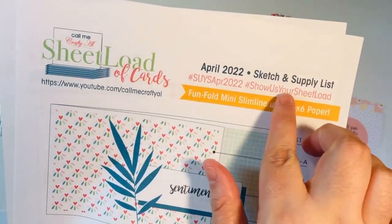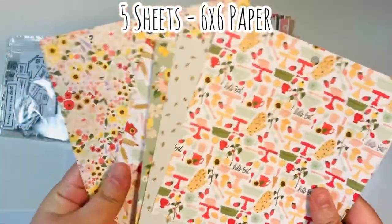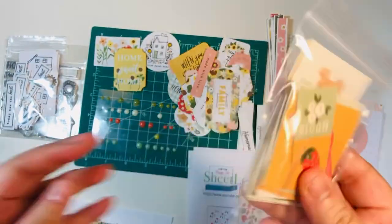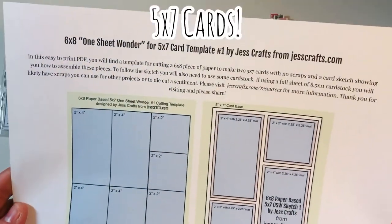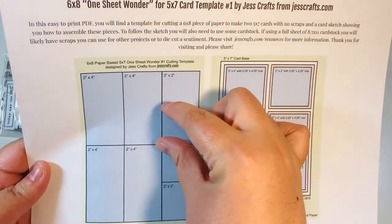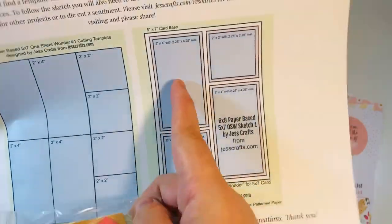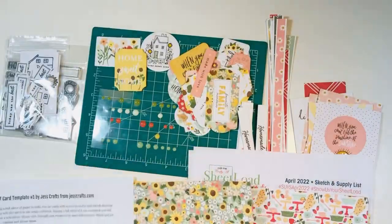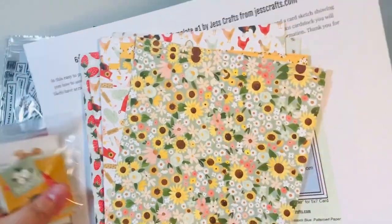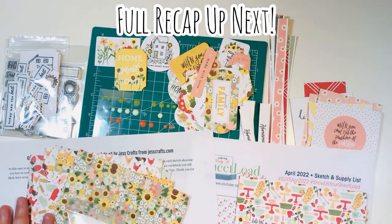My two final projects are going to be cards. I've got some mini slimline cards to make using the April 2022 Sheet Load of Cards by Call Me Crafty Al — I'll link her channel below; she just asks that you be a subscriber. I took out five sheets of six by six paper and had nine card bases ready in my stash. I was also inspired to use the One Sheet Wonder by Just Crafts — her channel and website will be linked below. It's for six by eight paper, but I'll use my little two by two cut-aparts as the two by two elements instead. I have 13 sheets left, the last of the pad, and I'll make all my cards off camera.